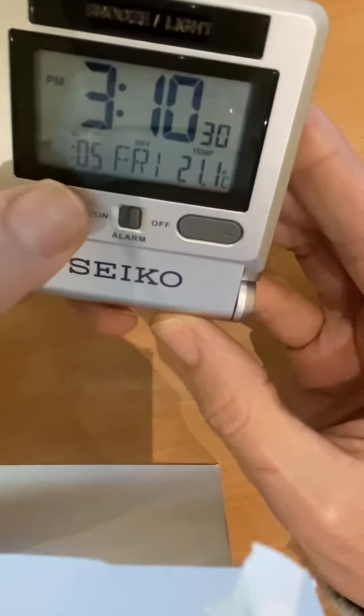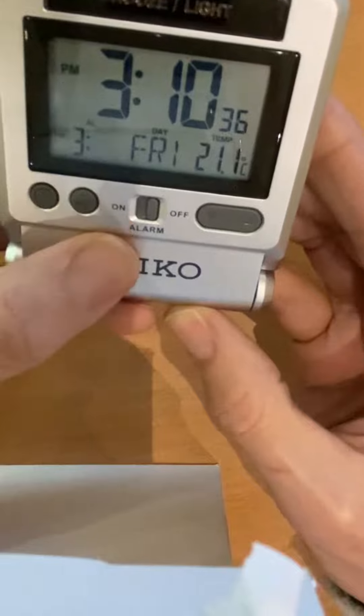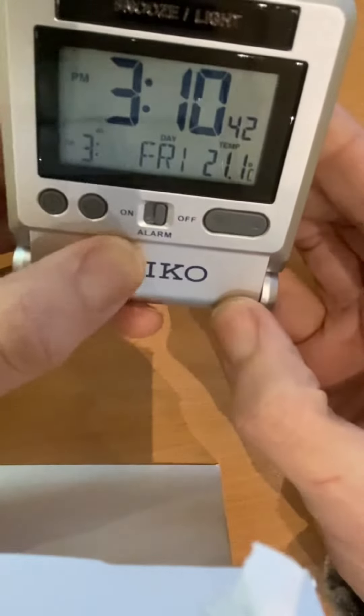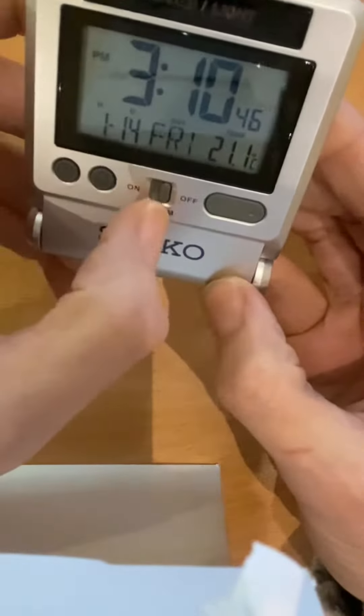The alarm function will start to flash — the hours are flashing. Press it again and the minutes will flash. Press the forward button to set the minutes upward. I'm setting it for 3:11. Press that again and it's now set.